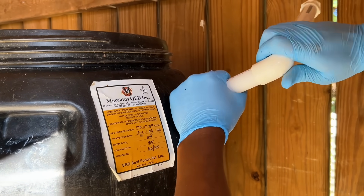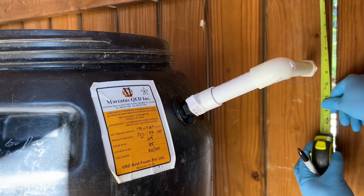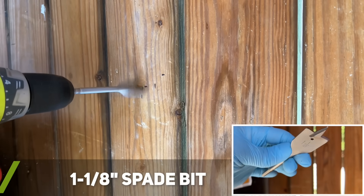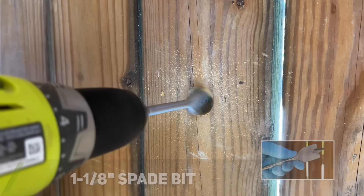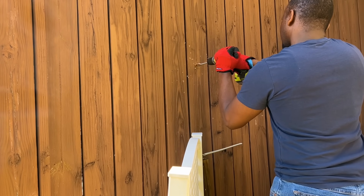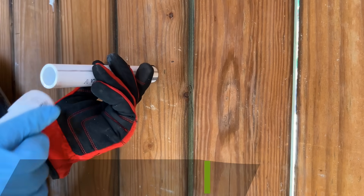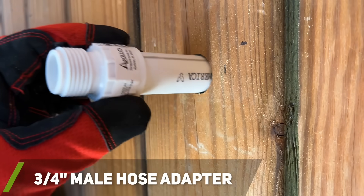Next I used a piece of scrap PVC and my level to figure out where I needed to drill the hole that would connect my system to the downspout. I used a 1 and 1/8 inch spade bit to drill out the hole. Once I drilled far enough to see light through the hole, to prevent wood blowout I finished drilling my hole from the opposite side. I next inserted a PVC pipe through the hole and installed a PVC male garden hose fitting onto one end of the pipe.